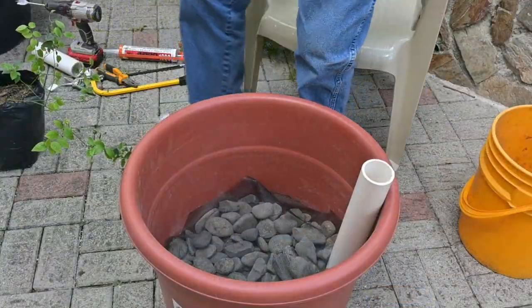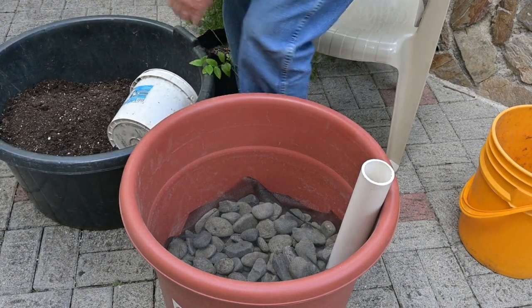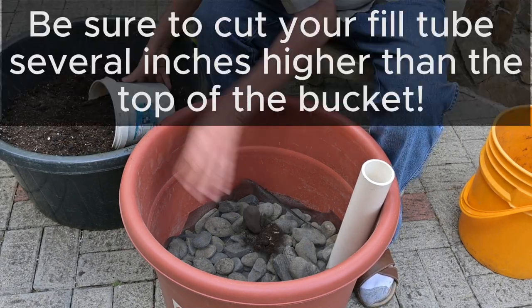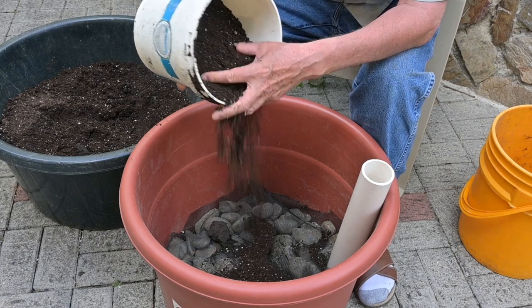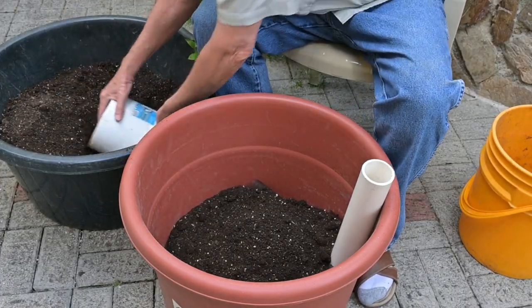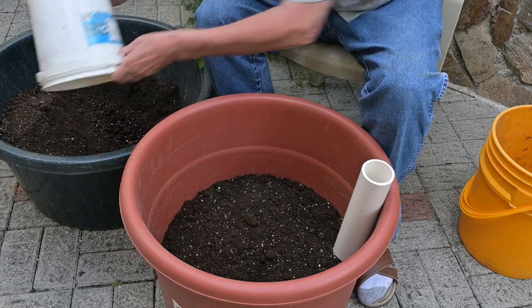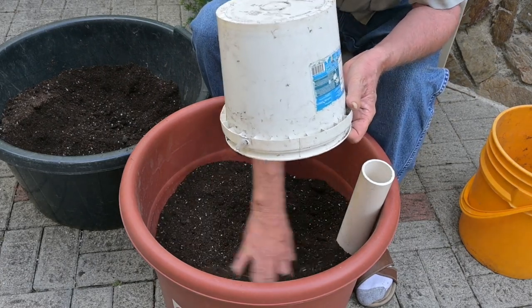Now we're going to add our soil mix. This is the white peat and perlite mix I get in Loja, with sifted compost from our compost pile mixed in along with the fertilizer — this is all organic. A bucket of this size takes quite a bit. We're using a tub this size mainly because we're planting a blueberry, and this blueberry bush is going to need a little bit of room to grow.